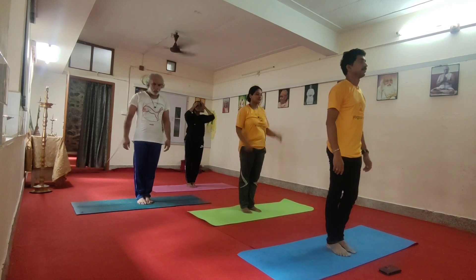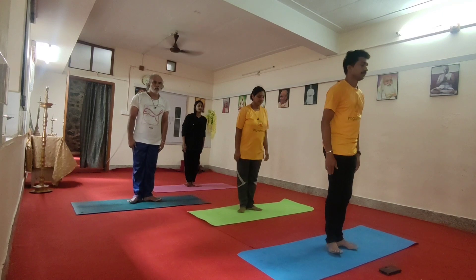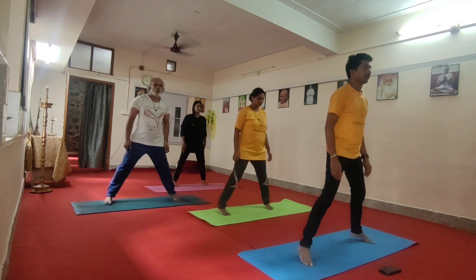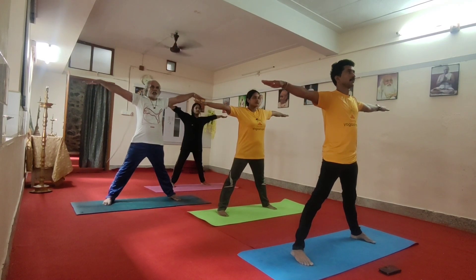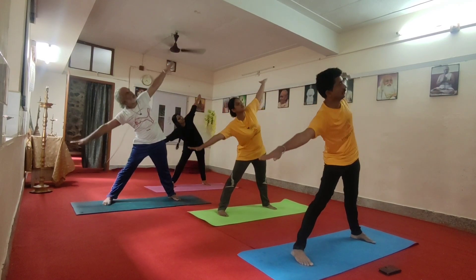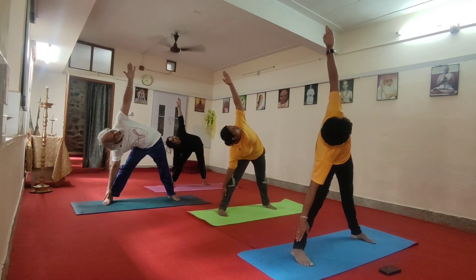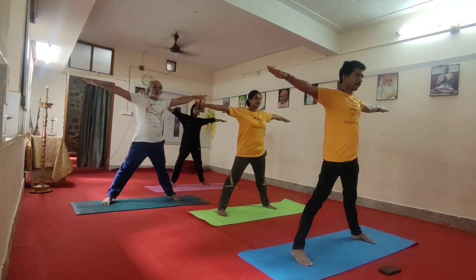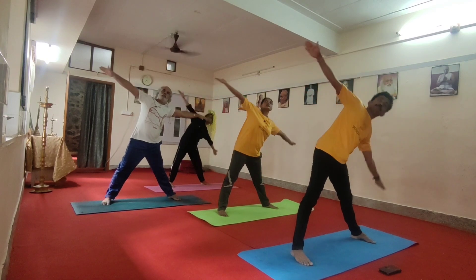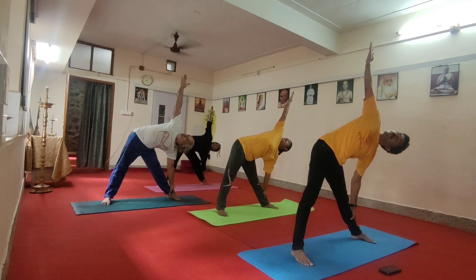Once again. Samastheli, move. One, two, three, four. Hands at this. Exhale to the right, look up. Three, four, five, six, inhale. Exhale to the left. Look up, three, four, five, six, inhale.